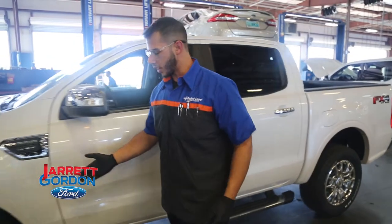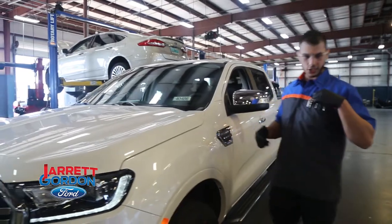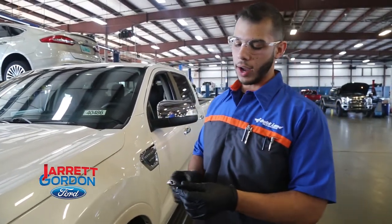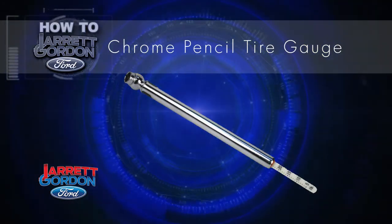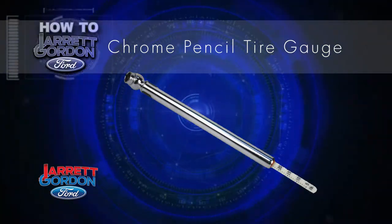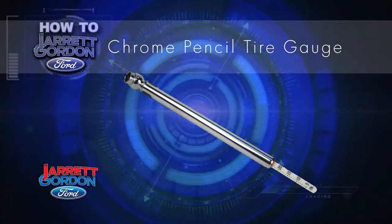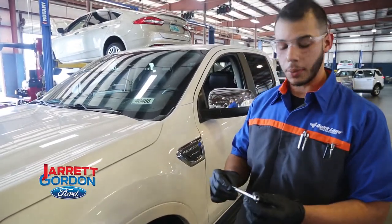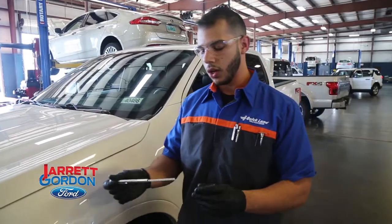We're going to come along to this front tire right here, it's the closest one. There's a tool that they sell at any AutoZone, Advanced Auto Parts, O'Reilly's. It's cheap, you get them for a couple dollars. It looks like a little pen and there's a little nozzle on it. What you do is put this part right here into the valve stem — I'll demonstrate here in a second — it will give you a readout of your PSI.